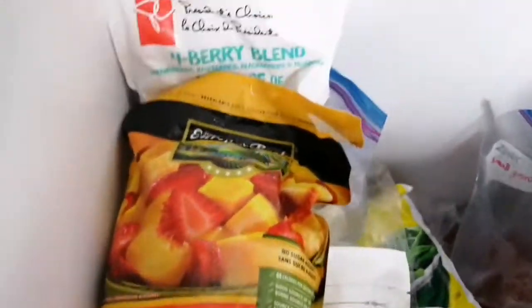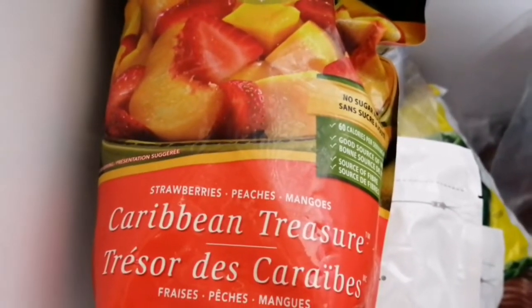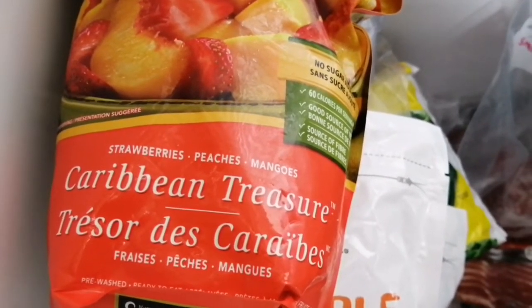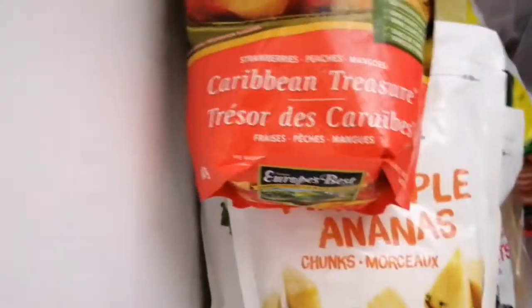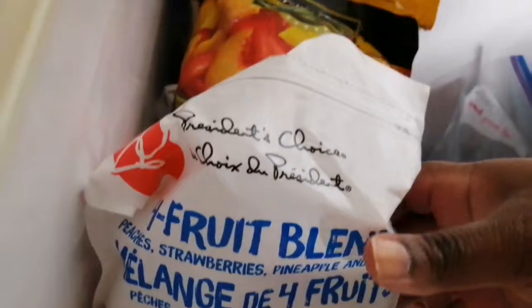We have frozen pineapples and a caravan fruit mix with lots of nice fruits — great for smoothies, I'm told. I'm not a fan of smoothies myself so you won't see me making them often, though I've had some pretty good ones. These frozen fruits are a wonderful treat for yourself and the children.